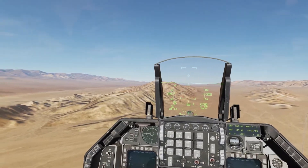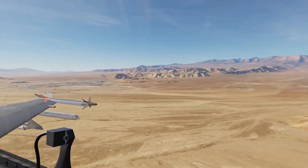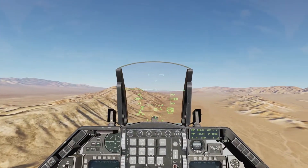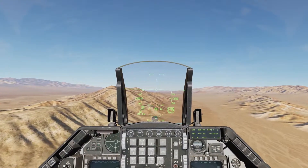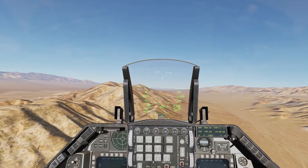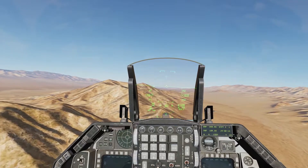Today we're going to go over landing the F-16. We're going to be landing on runway 08 at Creech Air Base, right over there. There are two different types of landing: the straight-in approach, and the overhead brake. I'm going to go over both of them.